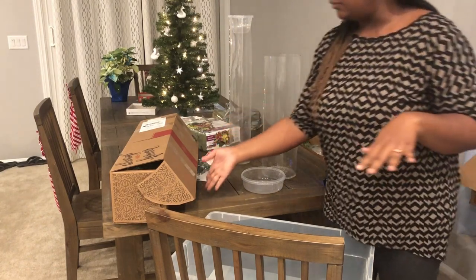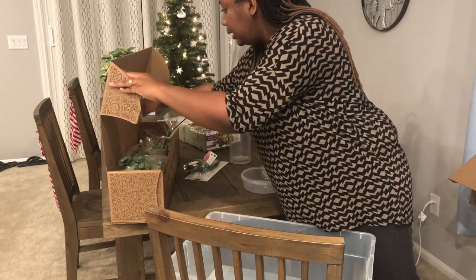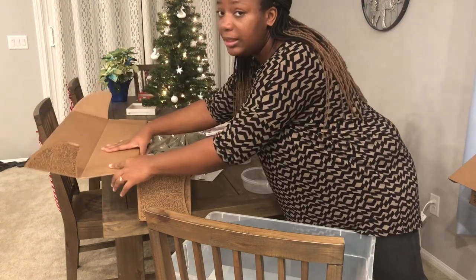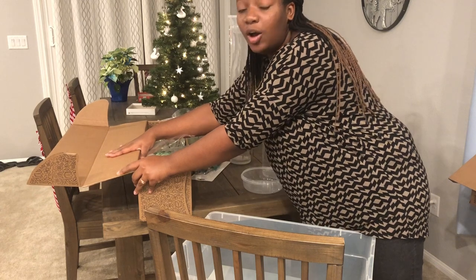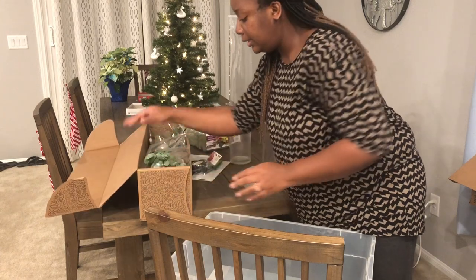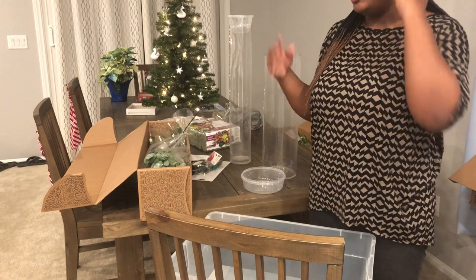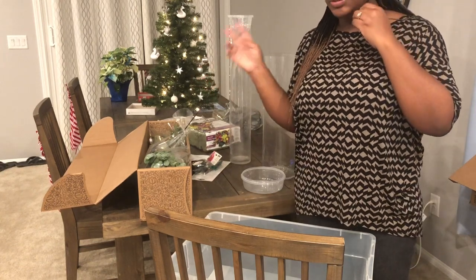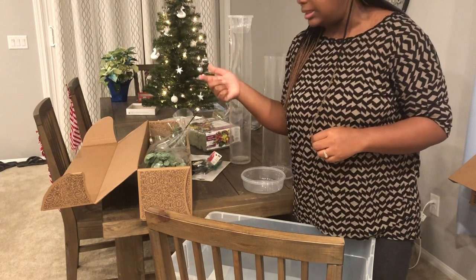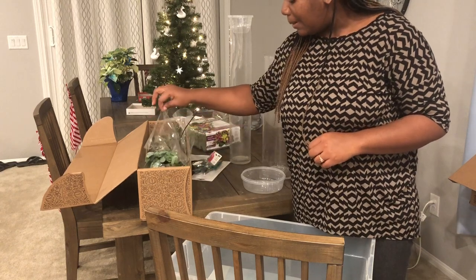I got these flowers from Costco and they come in these boxes. I thought they were going to arrive in the morning but it's actually almost 6:30 PM and they just arrived. Just keep that in mind and try to plan ahead — this is the day before the event, so I wish I could have gotten them to deliver yesterday, but it wasn't available because it's the holiday season.